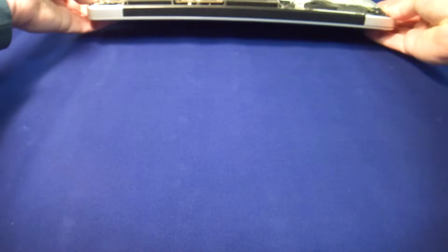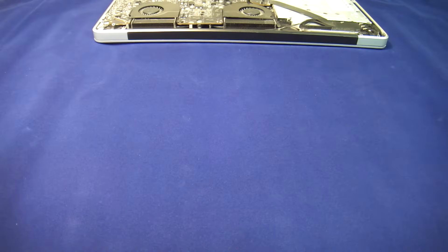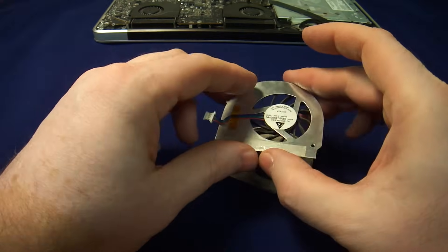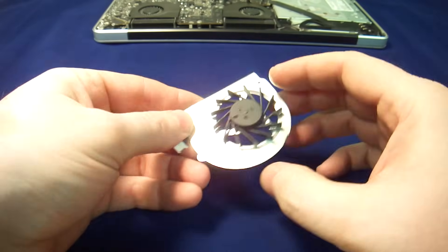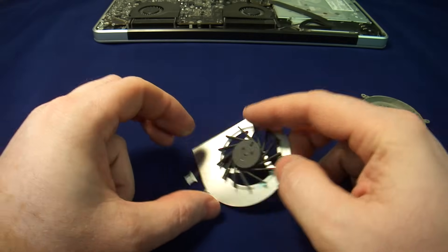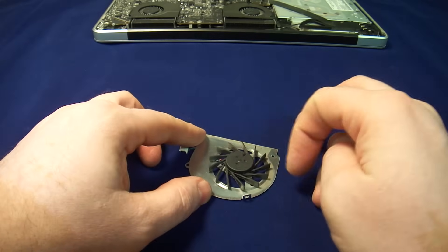Here is a fan that comes from an older Mac, but same idea — you get the fan, you get the shroud, and you get the fan inside. The fan, as you can see, is not spinning.